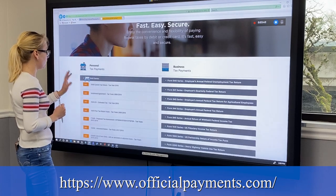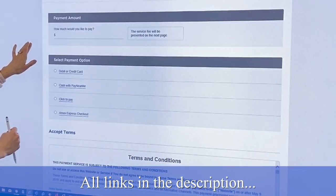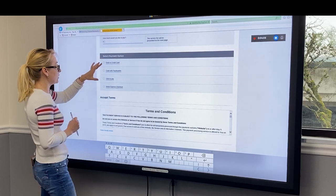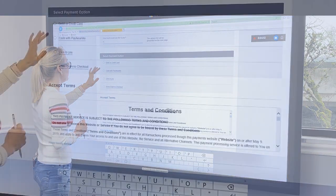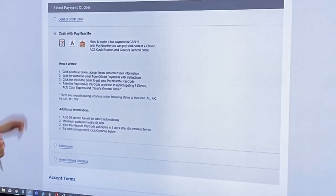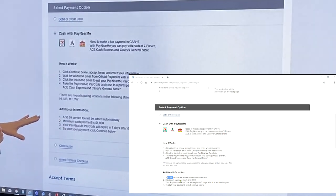So if you need to pay your 1040, you pick the first option and the system is going to ask you how much you would like to pay. You put your amount in and then you have an option to pay by debit or credit card, cash with Pay Near Me, Click to Pay, or American Express Cash Checkout. You click cash with Pay Near Me and it will give you an option. They do charge a $3.99 service fee, and the maximum cash payment they take is $1,000.